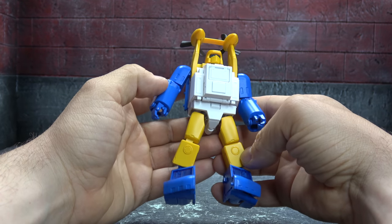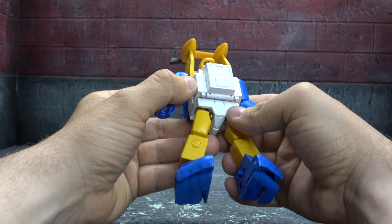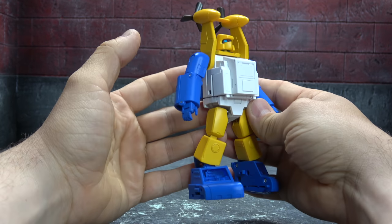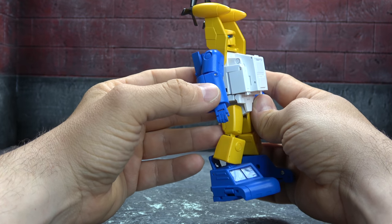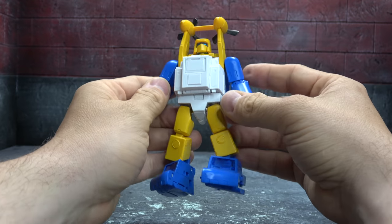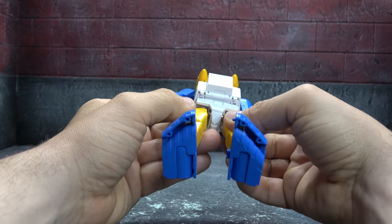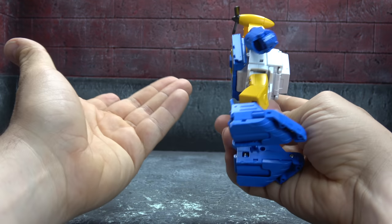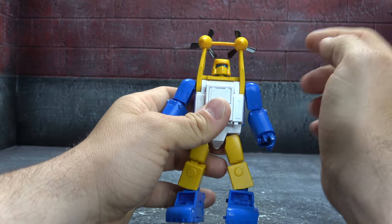First of all, the yellow is painted, the blue I think is painted as well, and the white looks completely painted to me. If it's not, it's the deep-seated speckled plastic which looks good enough. The yellow looks painted, the white looks painted, and if it isn't painted it looks painted — so either way, high quality choices.